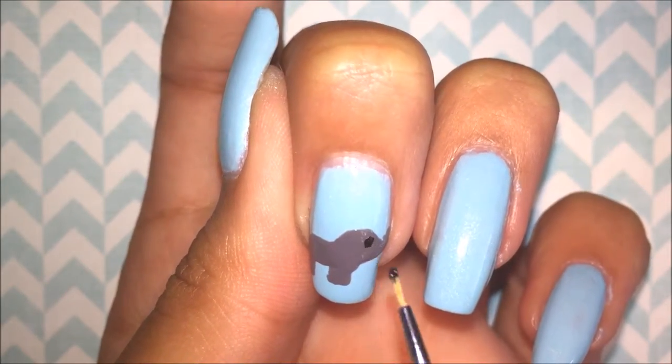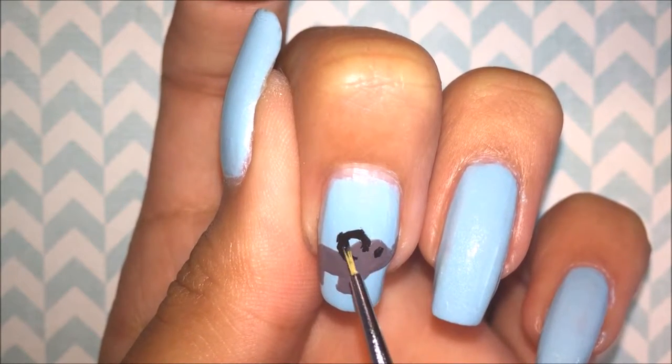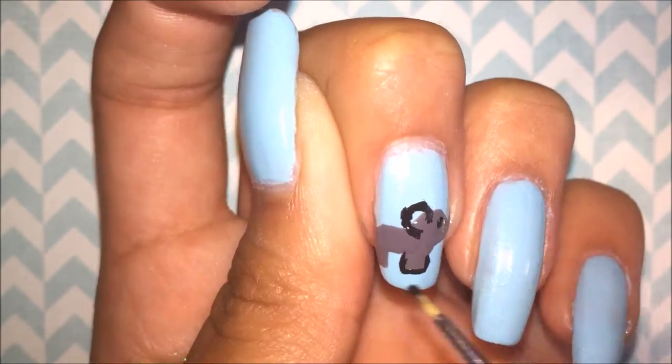Now with some black acrylic paint, I am putting in an eye and I am shaping the ear. Then I'm just going to use the black acrylic paint to outline the entire elephant.